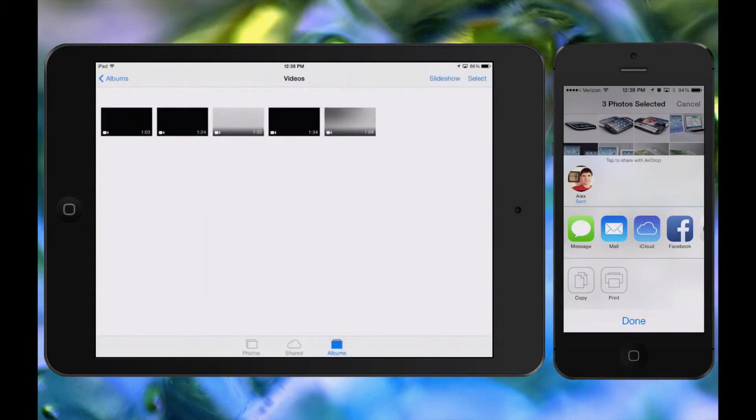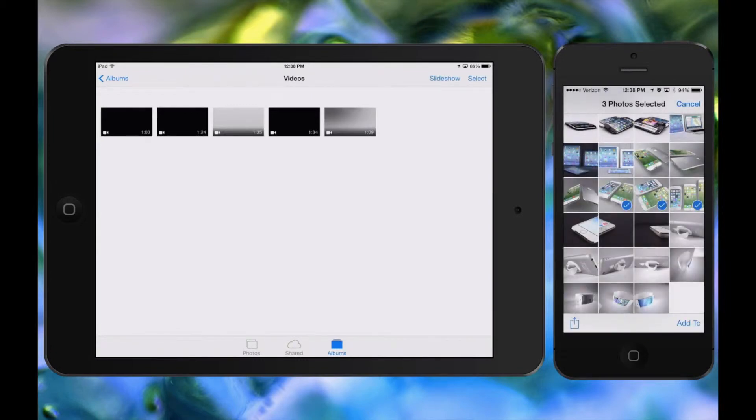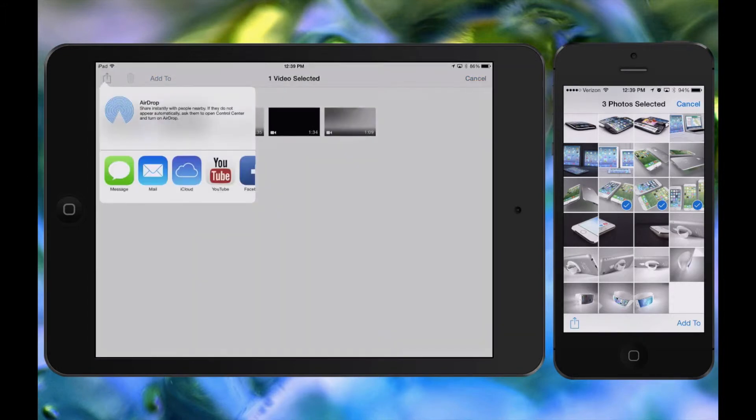You could also do this with videos. These are some concept videos from different creators, and I want to send one over to my iPhone — maybe to send in an iMessage or something like that. I'm going to select the first one and hit the Share Sheet at the top. AirDrop might go a little bit faster since we've linked before, but be patient — it's going to take a minute as it searches with Bluetooth until it finds another device.